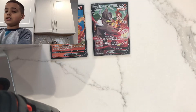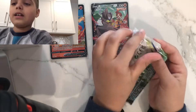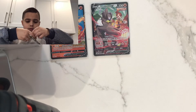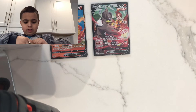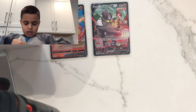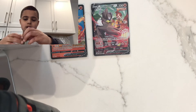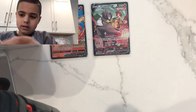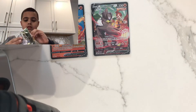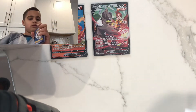Let's go on to the second Brilliant Stars pack. Something feels a tiny bit off about this pack — actually no, nothing is off. I don't know what I'm saying. Anyway, let's do this. The code card... it's not looking good.